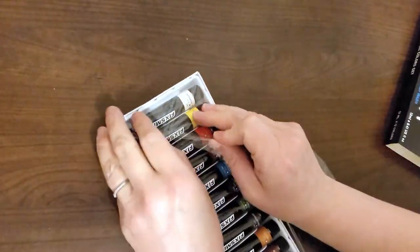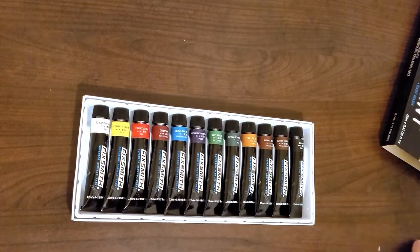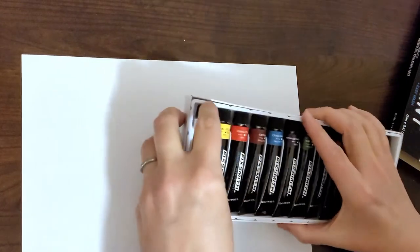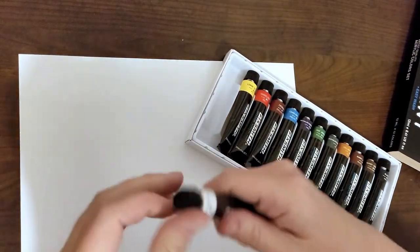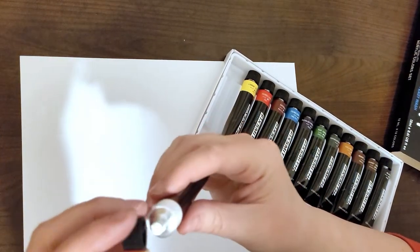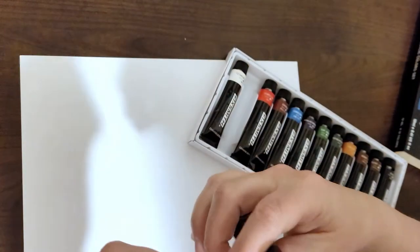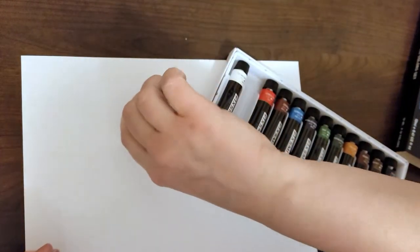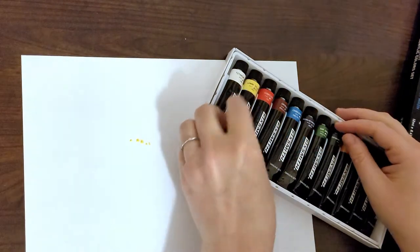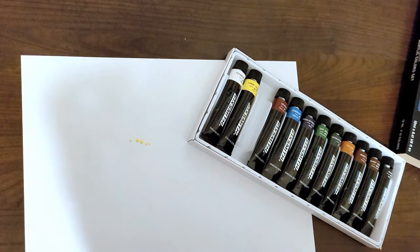I guess the proper thing to do would be to get out each one and show you the colors. Titanium white obviously isn't going to show well on white paper, but there it is. And here's the lemon yellow — that's really hard to see, but there it is. Vermilion — oh!